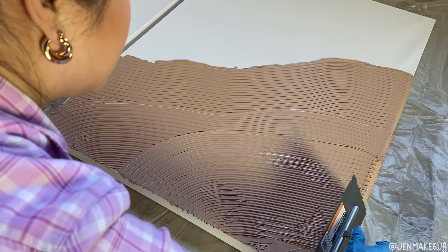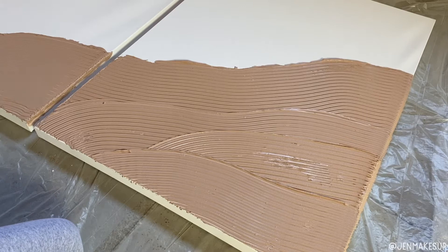And you have, like I said, lots of time to work with it. So you kind of just do it until you're happy with it. Then I went on to the second canvas and started working on that piece as well.